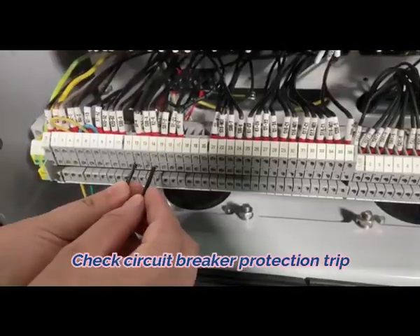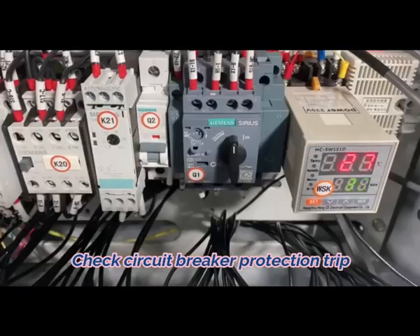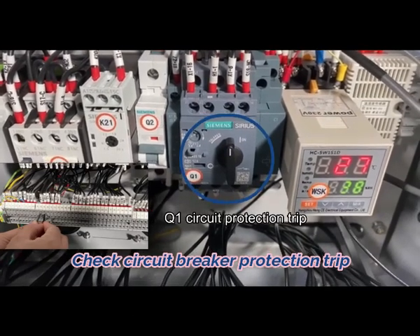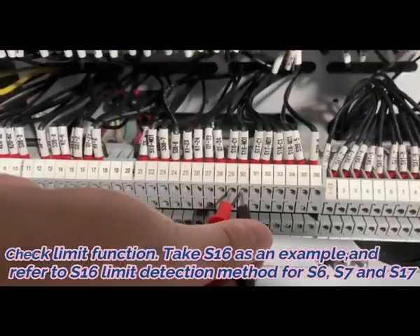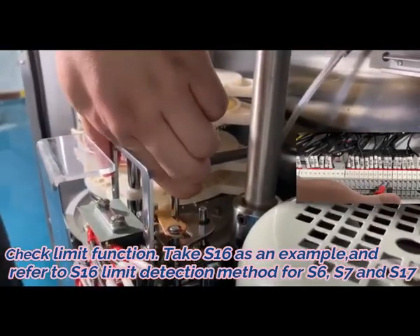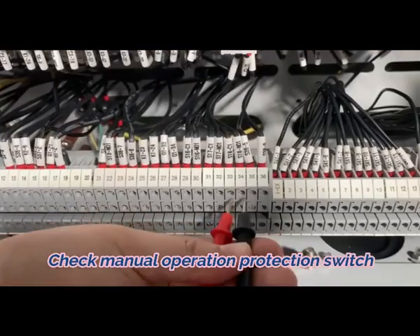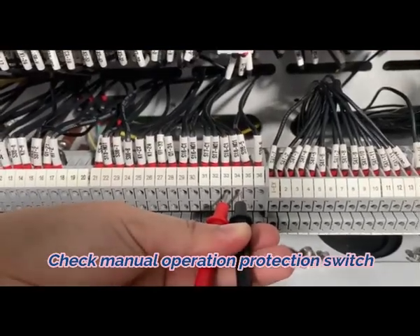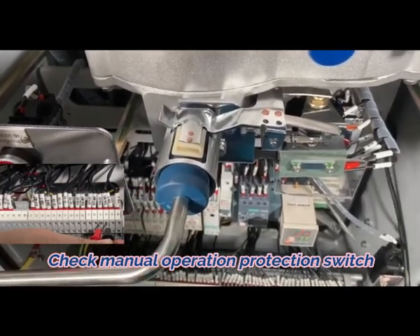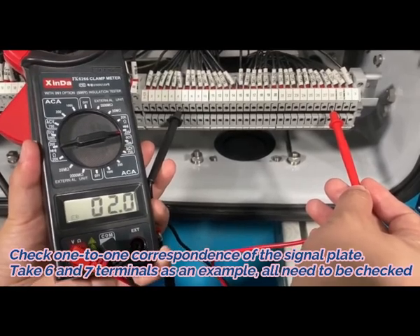4. Check circuit breaker protection trip. 5. Check limit function — take S16 as an example. 6. Check manual operation protection switch. 7. Check 1-to-1 correspondence of the signal plate.